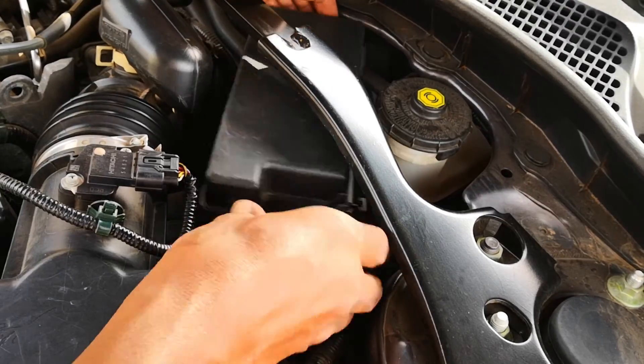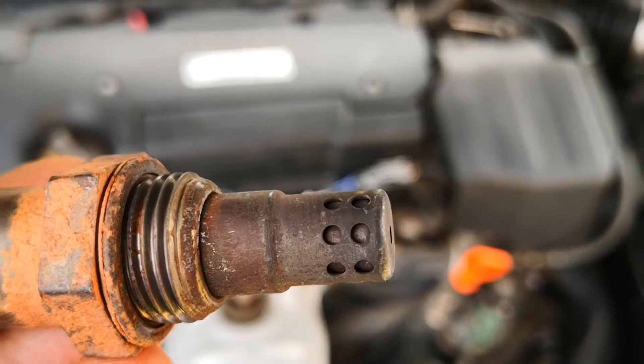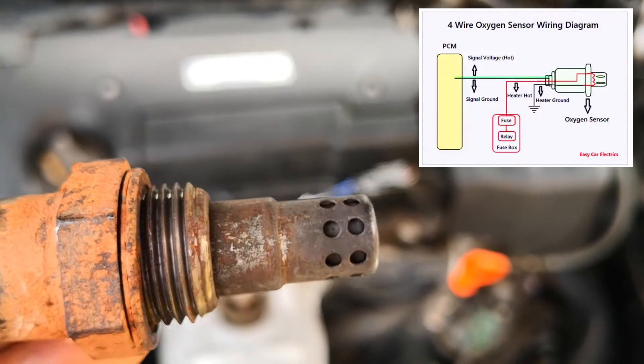I also show other things that could cause a heater circuit code even when there's nothing wrong with the oxygen sensor. Most recent cars feature a heated oxygen sensor or air fuel sensor, meaning that it has both the sensing circuit and the heater circuit.